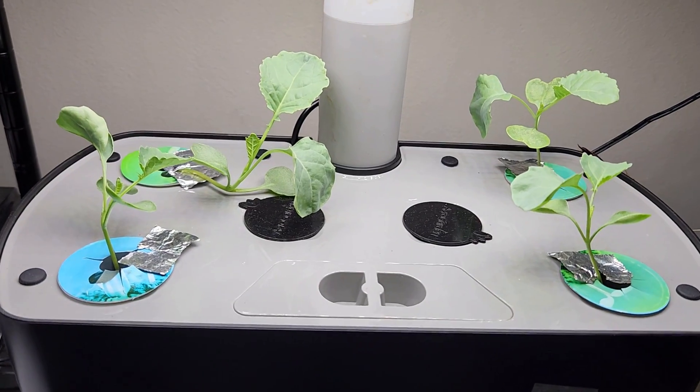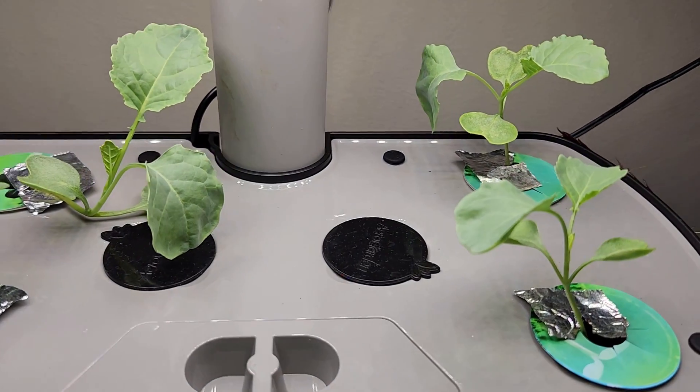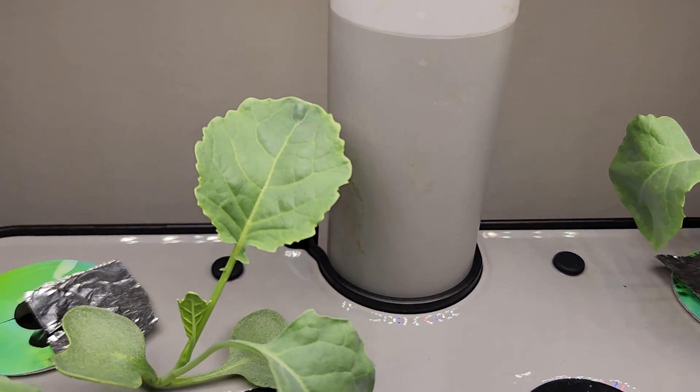It's been 14 days. All seedlings are coming along excellently. They have all started developing true leaves and are growing very nicely.